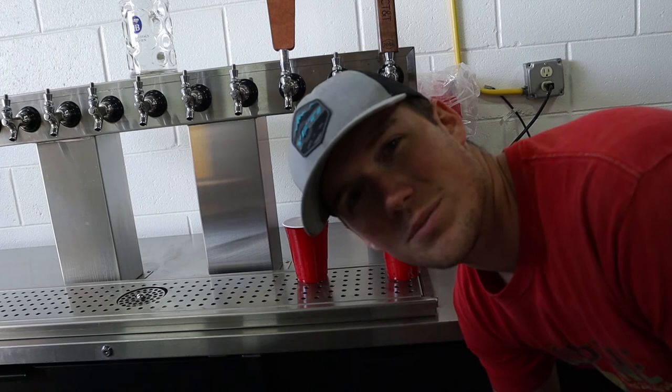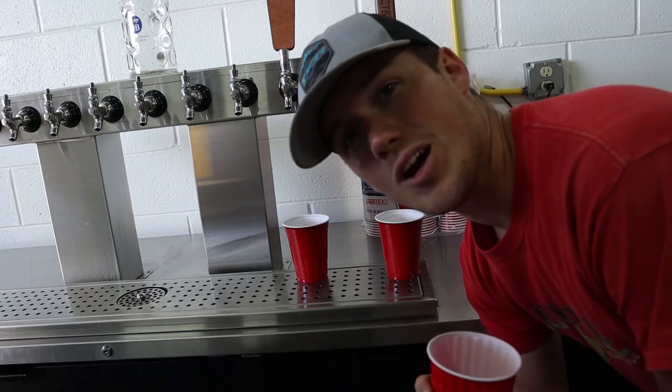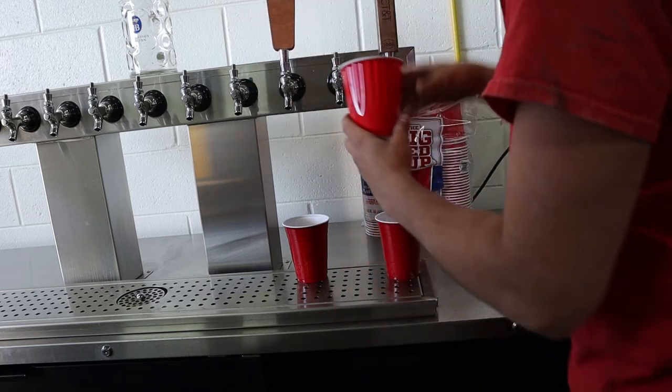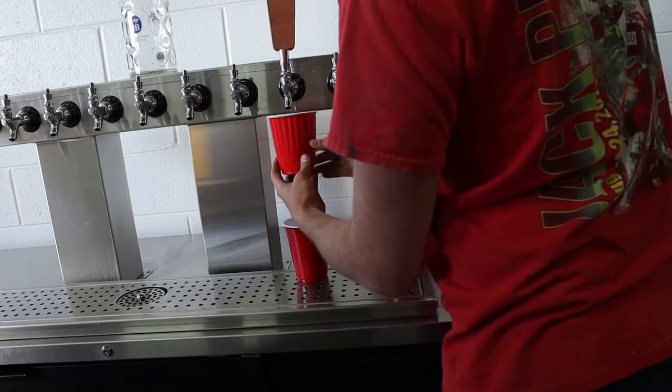Nick and Caroline just showed up to say hi and see if they can help at all — they brought the dogs. Time for a little dog and beer break. I've only had one beer, I swear. Always fun watching the little doggies run around.